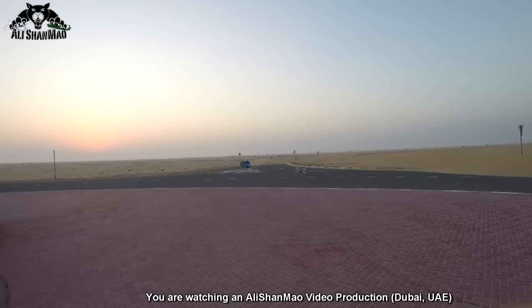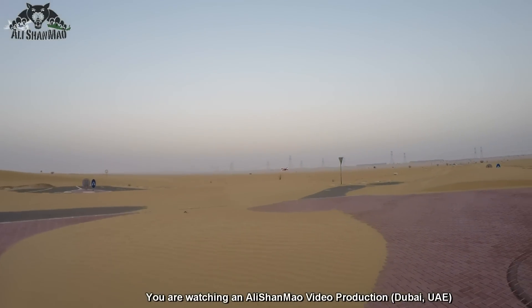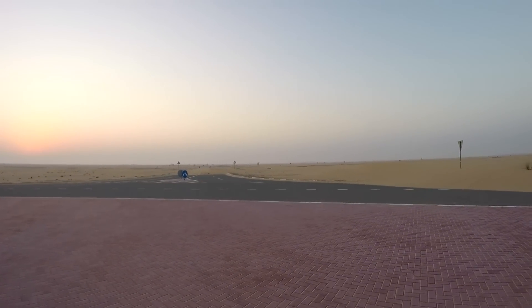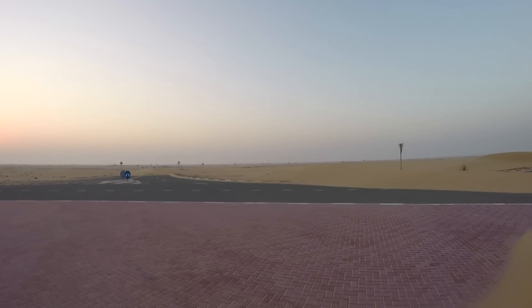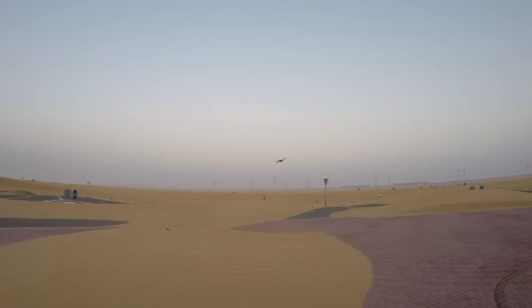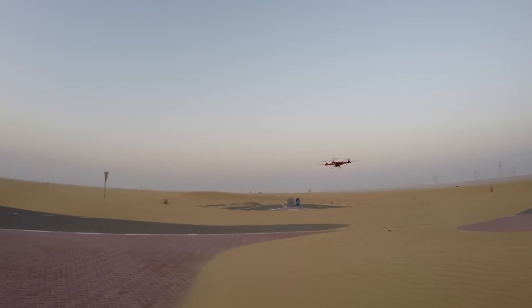Higher speed mode — silent and nice. It's not as noisy as JJRC. Slow mode, fast mode. Nice, very very responsive quad.